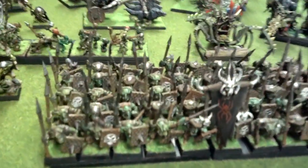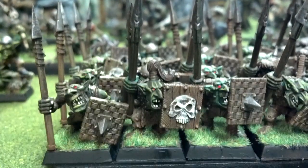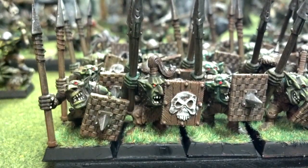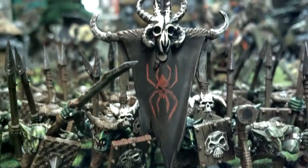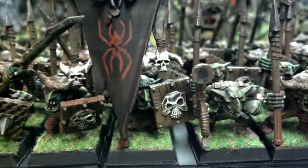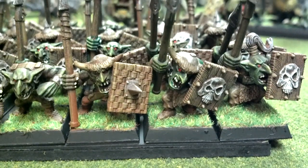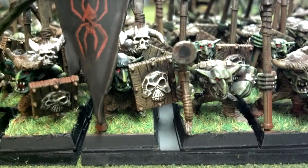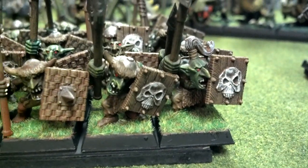We can come down here to the 50 Goblin Unit, armed with shields and spears. These were done to a level 3, or what Blue Table Painting refers to as a level 3. Some freehand there on the banner. The whole army is done on the magnetized movement trays, which is nice because if you have models that can't quite get close together, the magnets keep them on the tray even if they're kind of overlapping a bit at the ends.